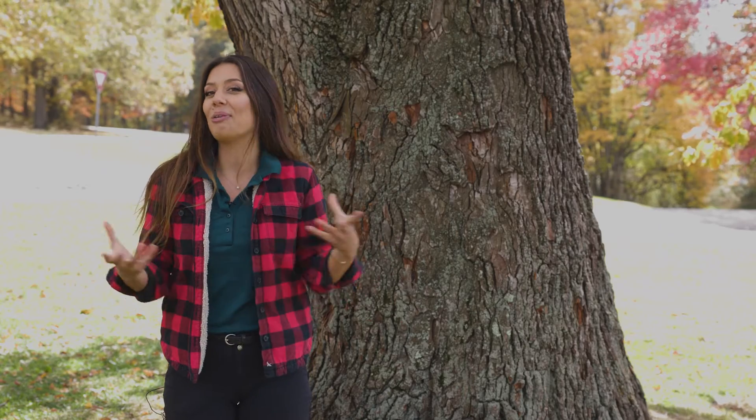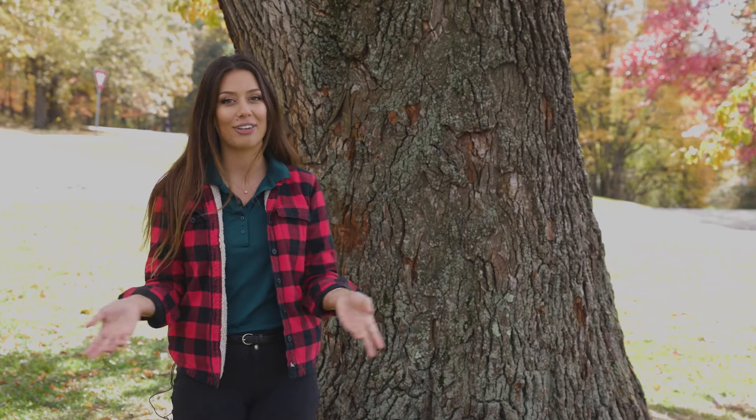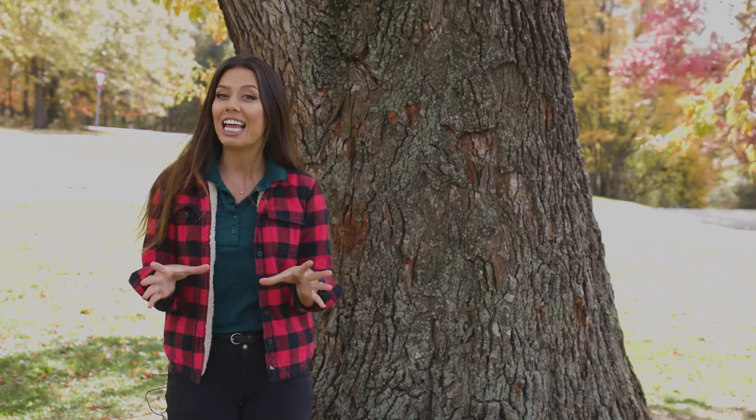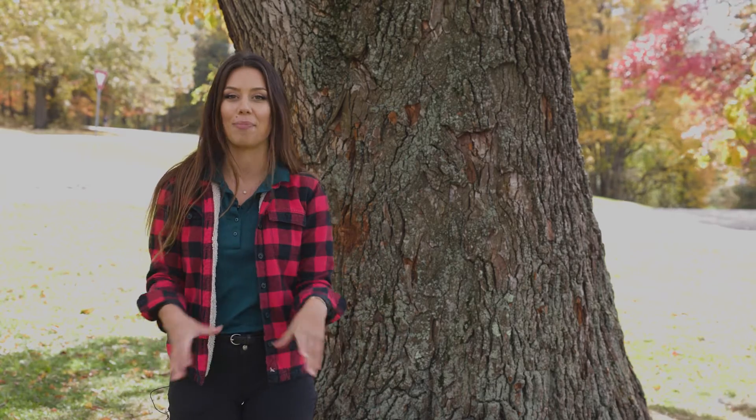My favorite time of year to admire a sassafras is right now. Come find yourself a beautiful sassafras tree in the fall, where if you're lucky you'll see the yellows, oranges, and purples all on the same tree. And if it's sunny enough, you might even smell that sassafras scent emanating from the decomposing leaves.